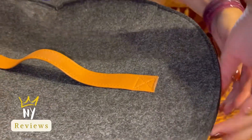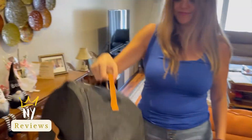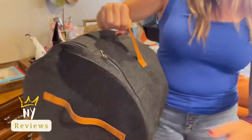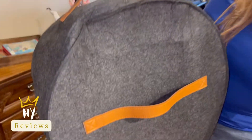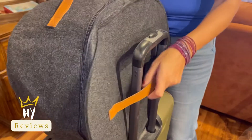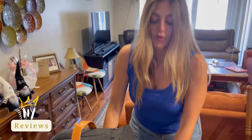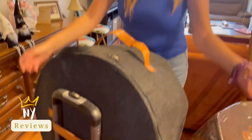You can carry it in your hand or you can hang it on your traveling bag. You can carry it like this, or hang it on your traveling bag like that. And here you go — your organized hat box!